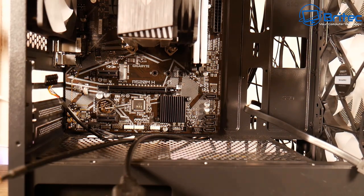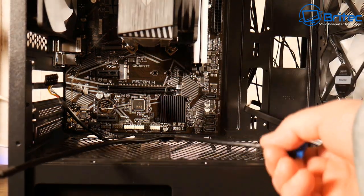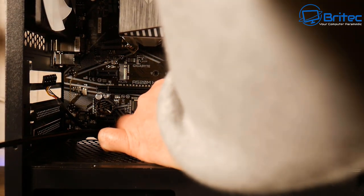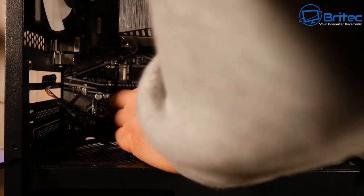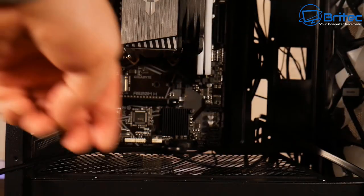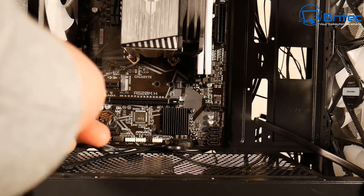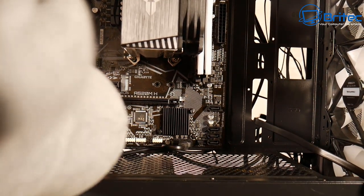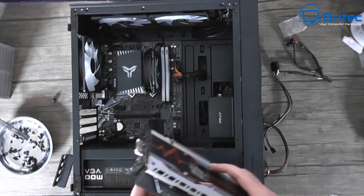I'm going to do all the wiring but won't show every single bit since you won't see much with my arm in the way. I need to put in the USB 3.0, audio cable, USB 2.0, and the front panel connection cables for the power button. I also need to do the 24-pin and CPU power cable. This isn't a full how-to-build-a-computer guide - just giving you an idea of basically what you should be doing.